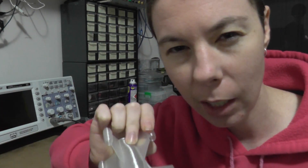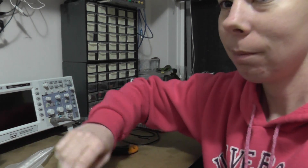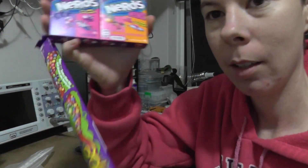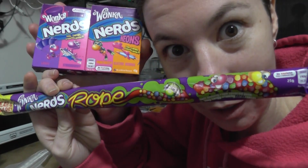Now, you might be wondering what makes these 3D Printing Nerd Rockets. Well, surprisingly enough, it doesn't have anything to do with videos. What I've got here is some Nerds, and some more Nerds, and a rope of Nerds.